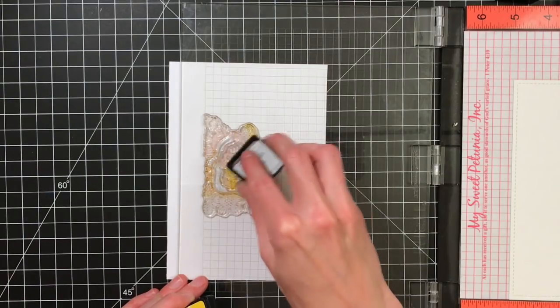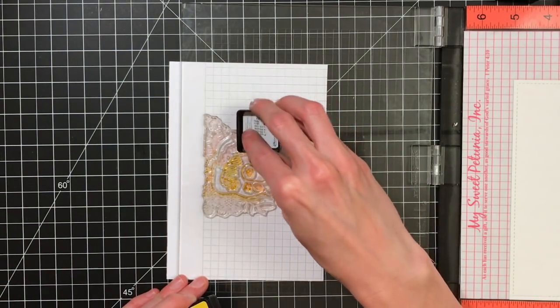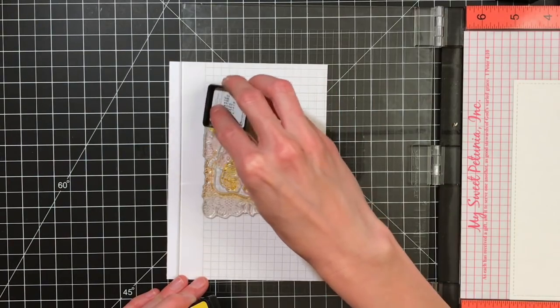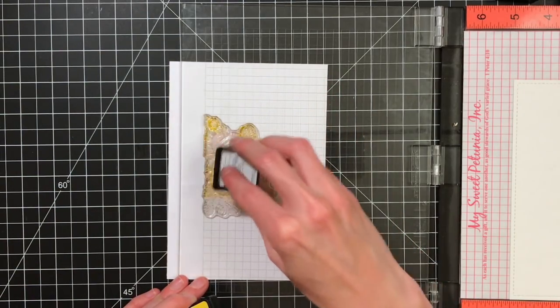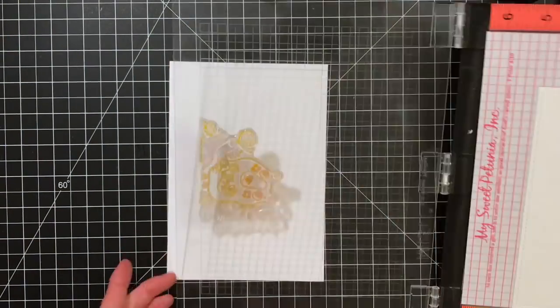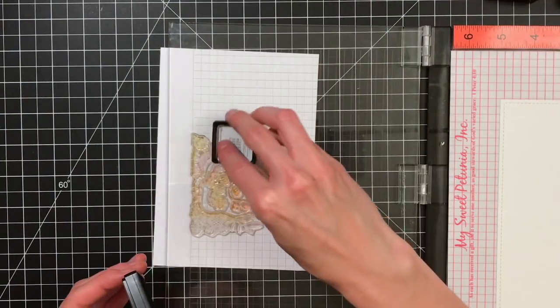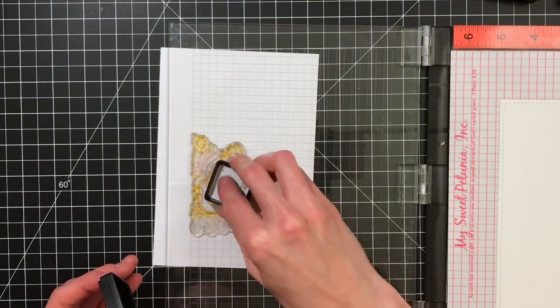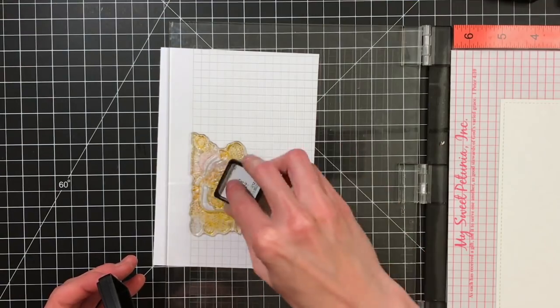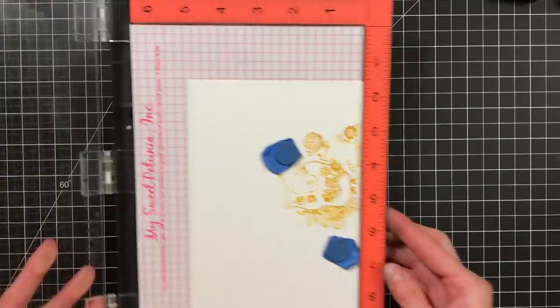I'm starting with my lightest color, mustard seed, inking up most of the bear, some of the butterfly, and a couple of the flowers. Because this paper is textured, I'm going to be inking this up and stamping the bear in mustard seed a couple of times just so I can get a clean line and get a lot of that ink onto the paper.